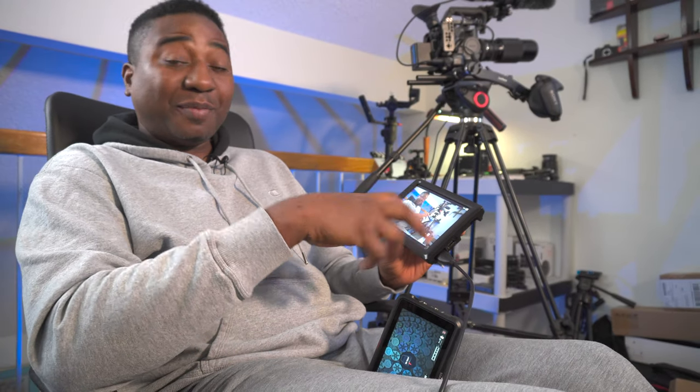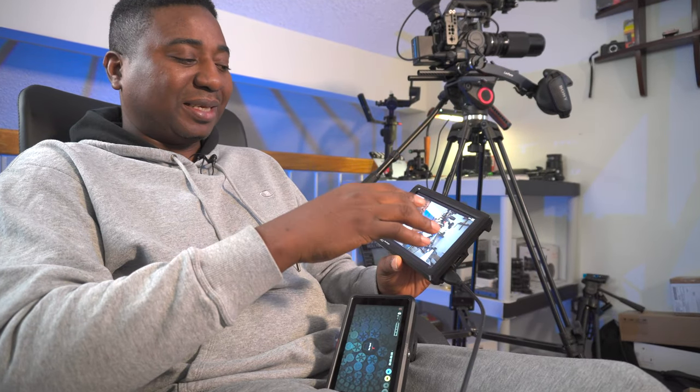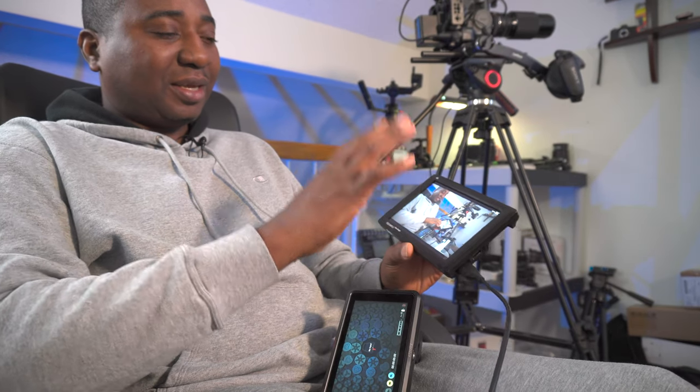It may over-brighten the dark parts, but overall it is better to see what you're shooting than not see it. Touch screens can be found on their newer models, but I have not seen it on a 7-inch. Smaller ones do have touch screens. You cannot load LUTs on this one — that would be the biggest limitation, but it's still not much of a bummer for me. I do everything in post, so I can be more flexible.